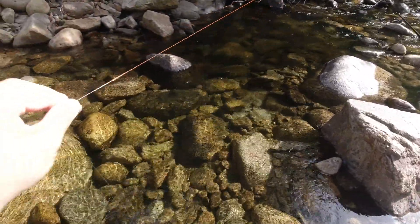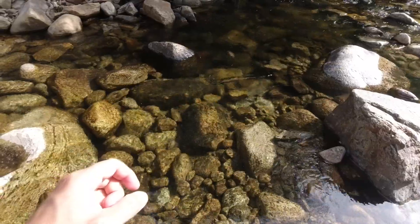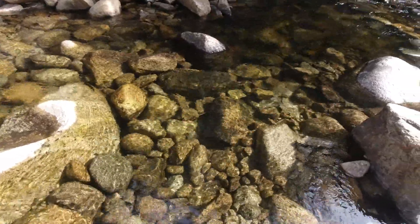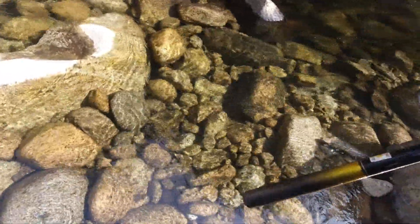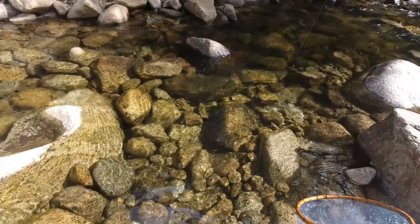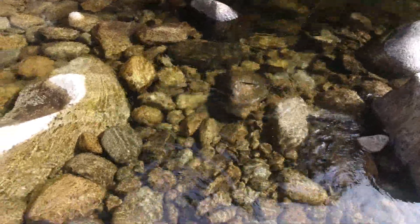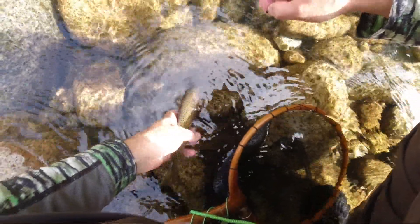Let's see if there's anybody else in there. Saw him - yep, another nice one! See that rod's really bent. Really nice colors on this fish too. Beautiful, beautiful. Oh yes, that's a really pretty fish - nice red on the belly. Gorgeous. Get him back on his way.